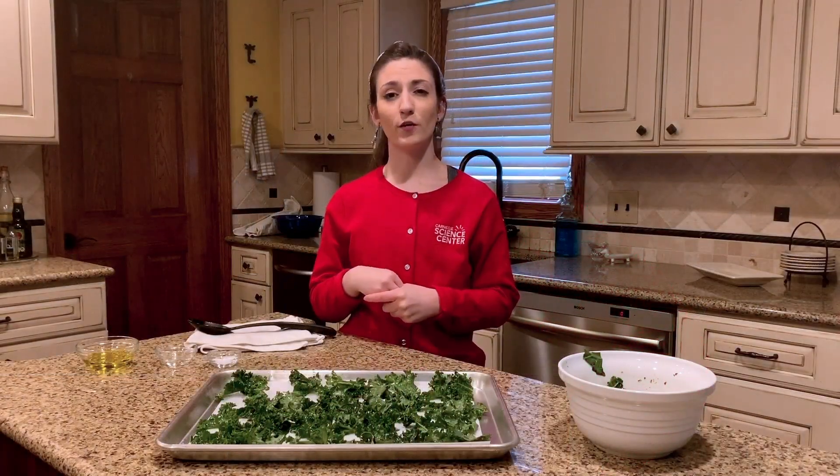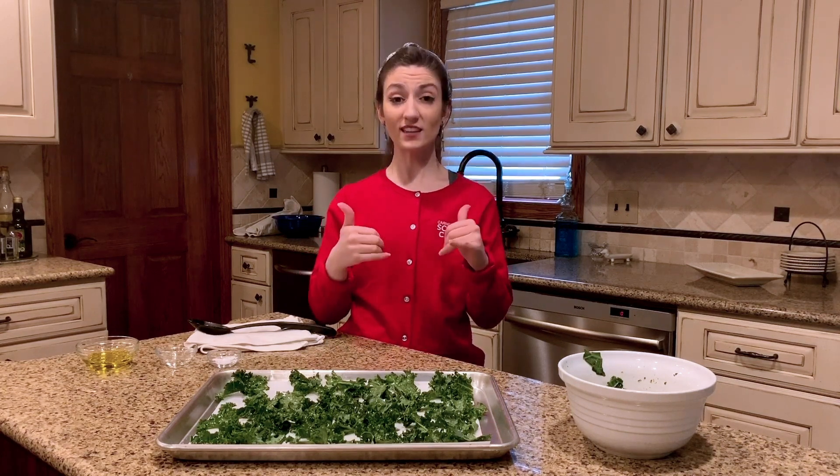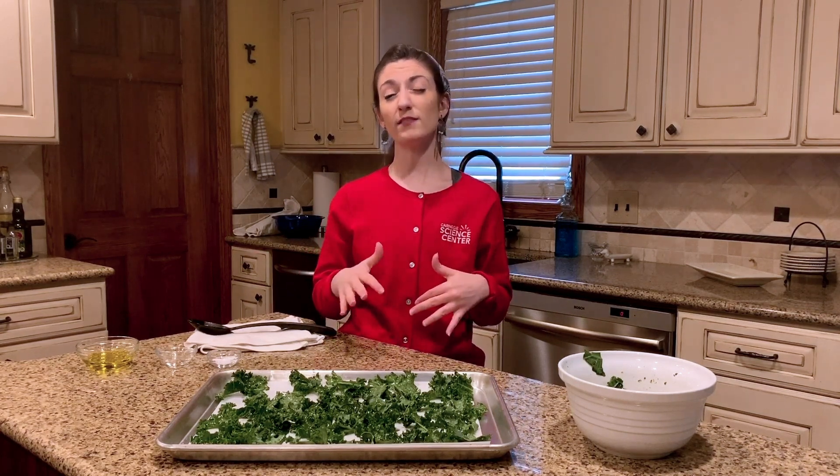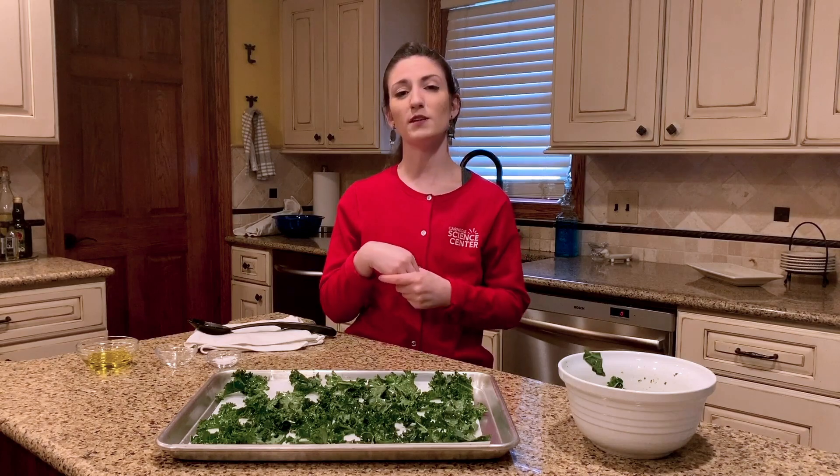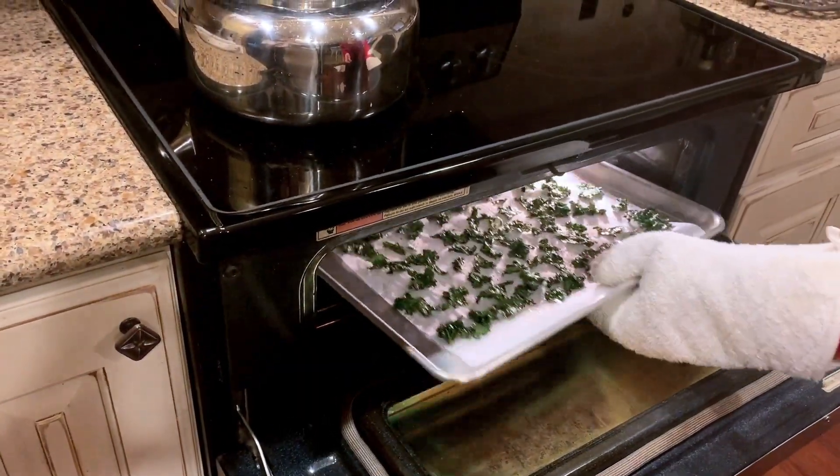We'll want to have our kale chips bake for about eight minutes. Then you want to take them out, flip them, and bake them for about eight more minutes. Smaller pieces can however cook a little quicker than bigger pieces, so keep an eye on them that second time you put them into the oven. You may want to pull them out before the eight minutes are over.